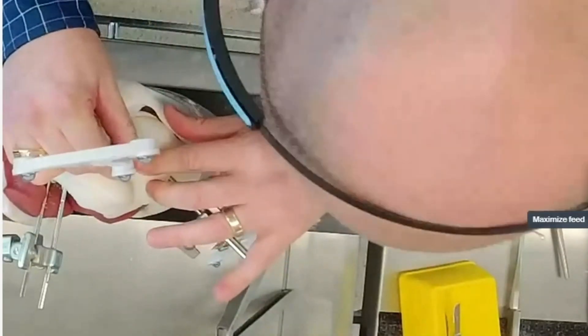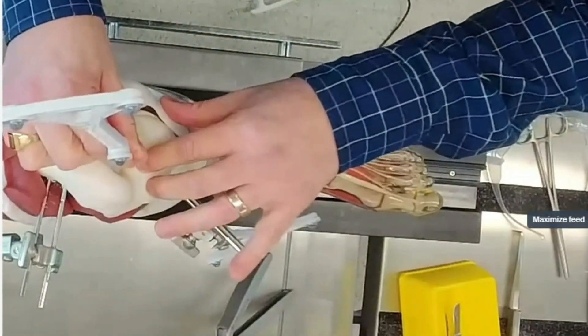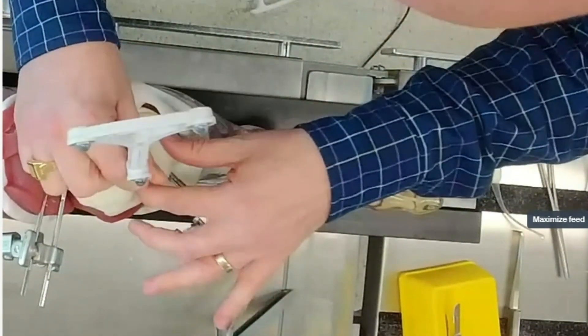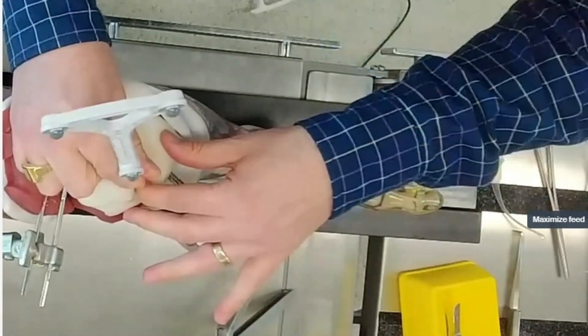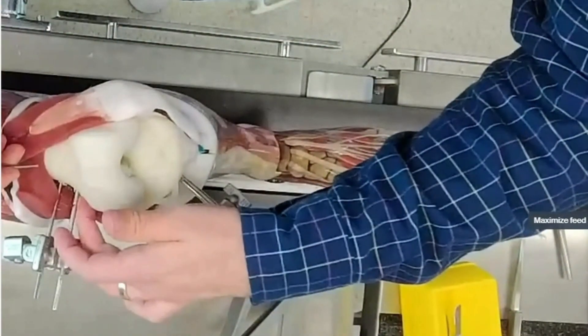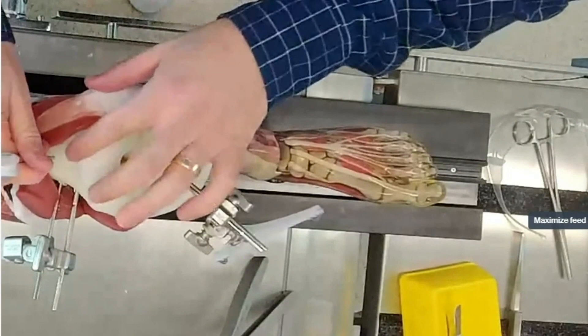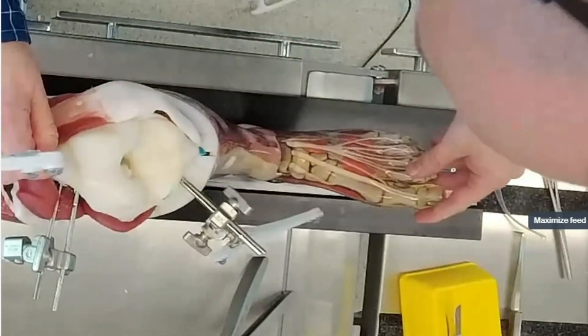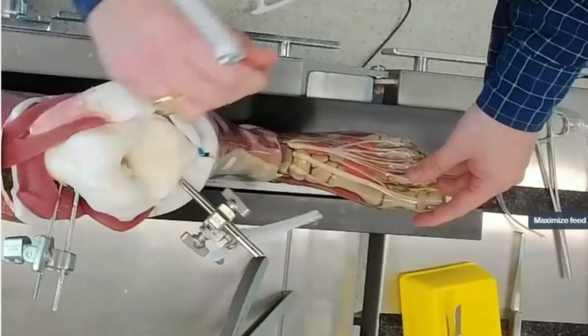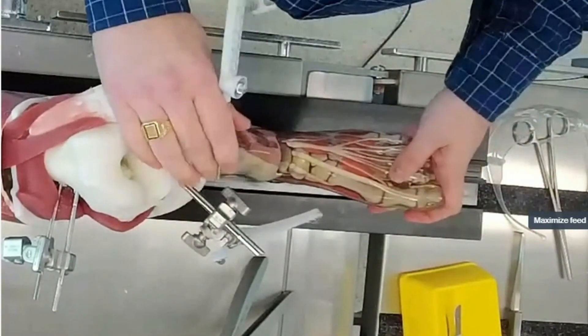All the anatomic landmarks are very different to a sawbone — they're very prominent and very visible, so it's actually quite straightforward and much more realistic. You also get a great feeling when putting these in as you go through the first cortices and then hit that posterior aspect of the posterior cortex — very lifelike, very realistic, simulating the bicortical fixation we're looking to achieve on those pins.